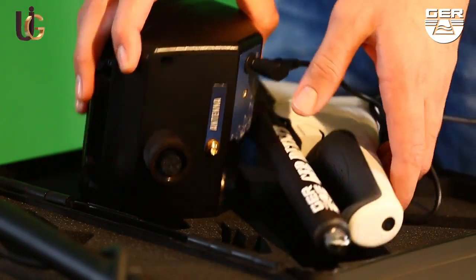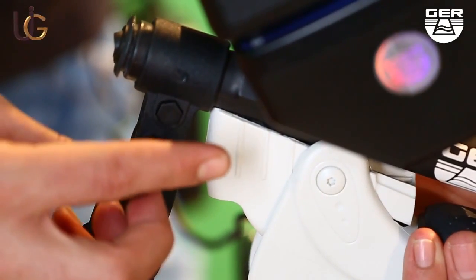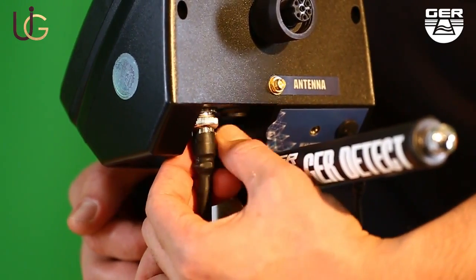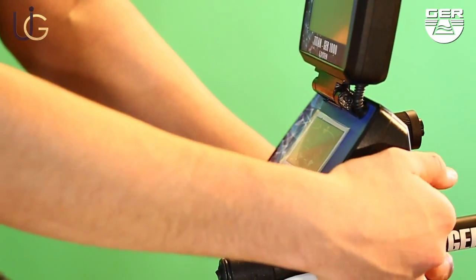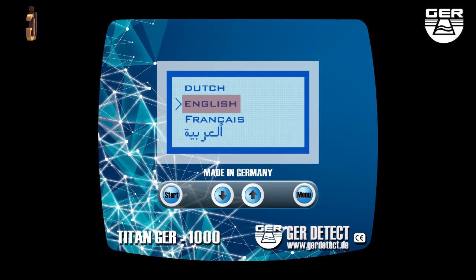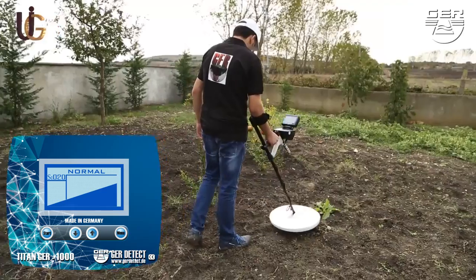For the pulse induction system: connect its battery to it, then fix the search disk holder. Unfold the grip of the device and connect its cable to the device. Open the screen and turn on the device by pressing the on/off button. Choose the search language and calibrate the device with the ground using the menu button. You can control the depth and sensitivity by using the up/down arrow buttons.